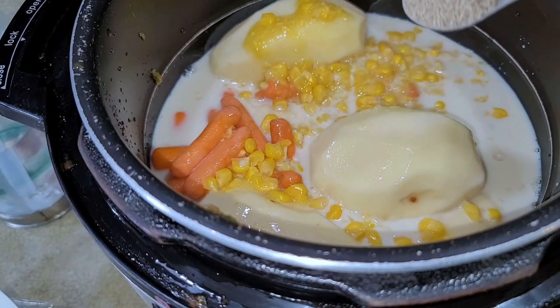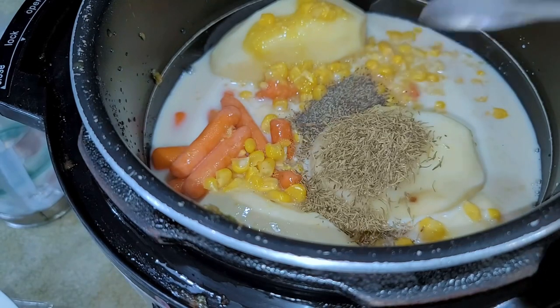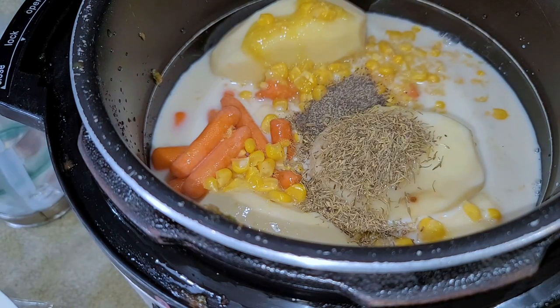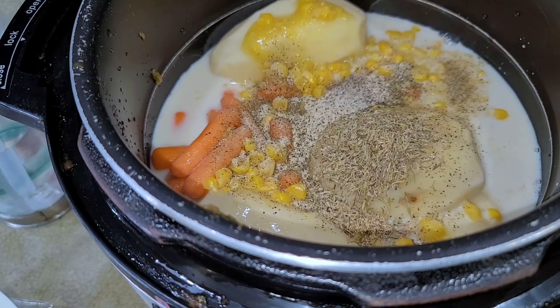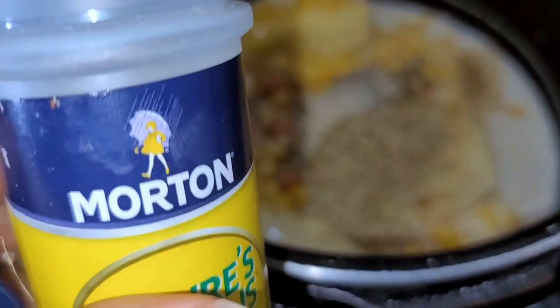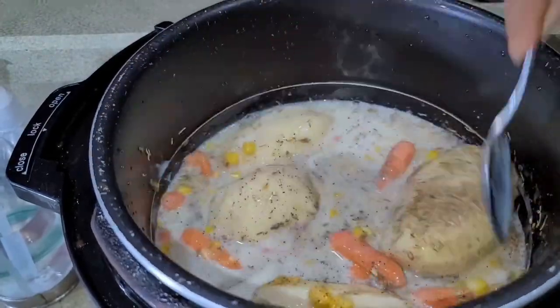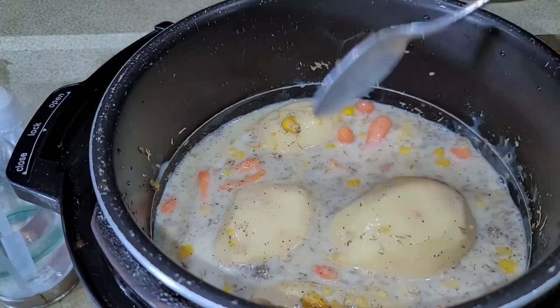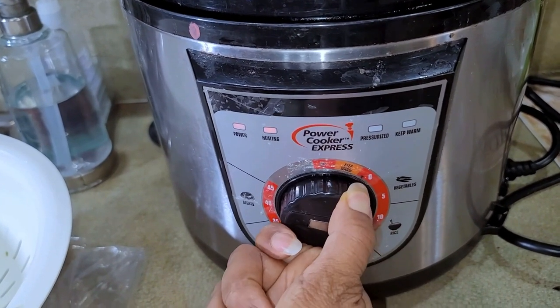Using one teaspoon of black pepper, one teaspoon of thyme leaves, one teaspoon of seasoning blend. Use whatever seasonings you have at your house that you like — this is just Morton's. Give it a little stir so all the seasoning can be in the broth. I'm going to go ahead and turn it on for 15 minutes.